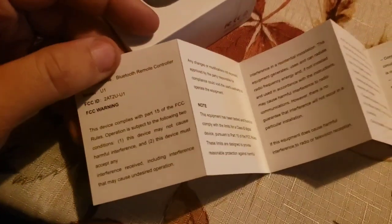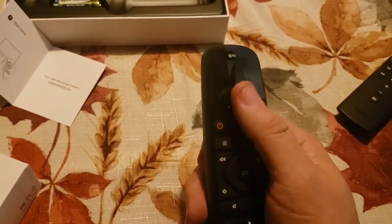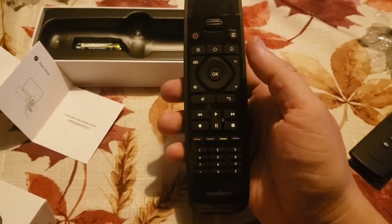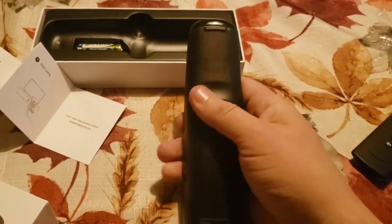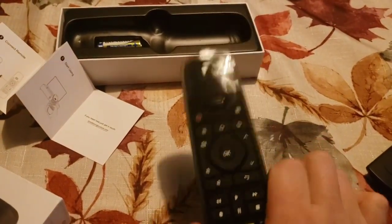Let me show you the back side and all the formalities. The remote itself is just about the size of my regular TV remote, maybe a little bit smaller. It has your usual buttons — kind of reminds me of the Android remote for boxes. It feels well built and I like it. Let me put the batteries in and see this thing turn on.